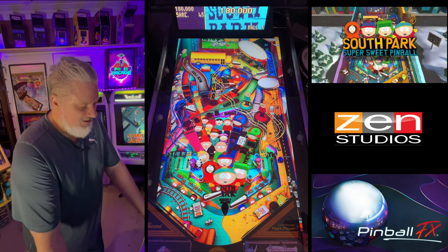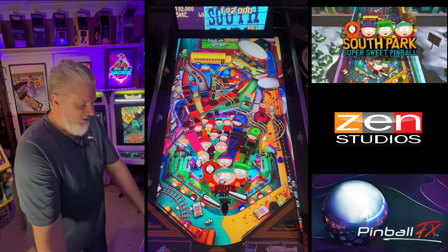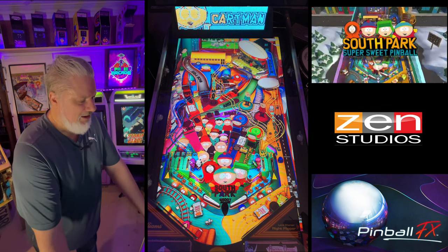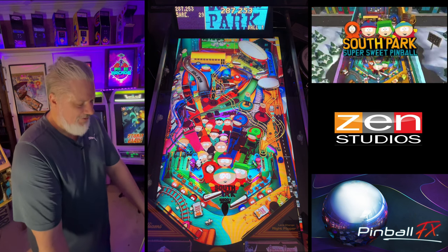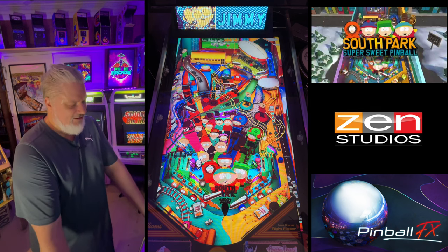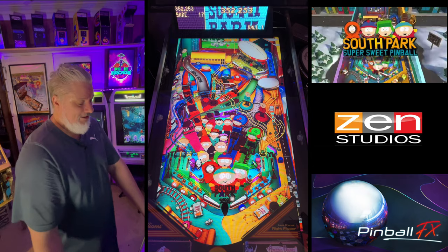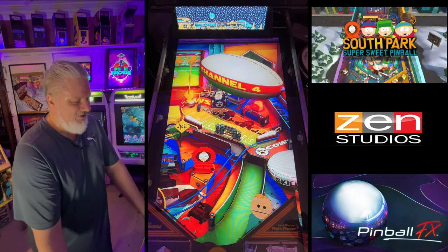As we know, Zen has given us cabinet mode support, but when we look at the design of the lighting with these tables they tend to favor the desktop view. I've seen this table in desktop view and you've got quite a nice 3D depth, but in cabinet mode because we're sort of looking straight down on the table there's not a lot of shadows. It's a little bit of a shame because it's a really colorful table and it's a little hard to figure out where you're shooting.